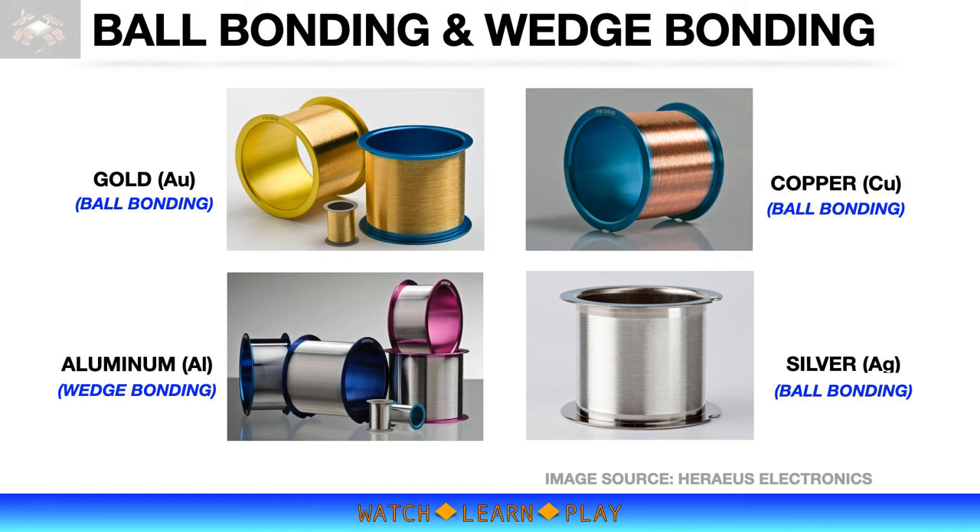Another popular bonding wire is aluminum. Its electrical conductivity is not as good as gold or copper, but it is a softer material and matches well with aluminum bond pads. The wire bonding method for aluminum wire is wedge bonding, which allows use of larger wire diameters of up to 20 mils. Large wire diameter means it can carry higher electrical current, so it is widely used for power transistors. For this learning video, our focus shall be on ball bonding using gold wire.